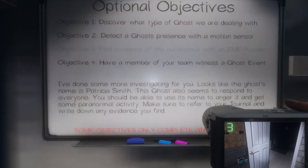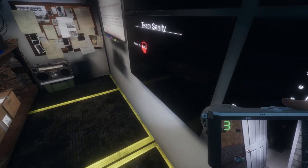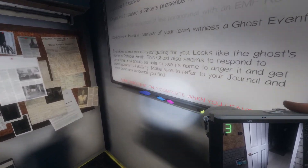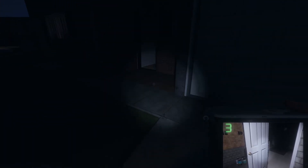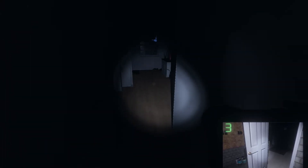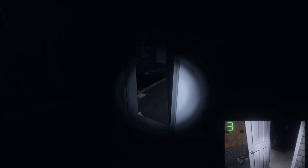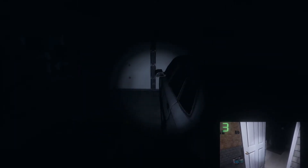Just need to witness a ghost event. We got 82 sanity — I'll try to make her a little mad. I didn't bring anything with me, if I die I die, I don't lose anything. Let's get a picture of this ghost, let's piss her off. Patricia Smith!